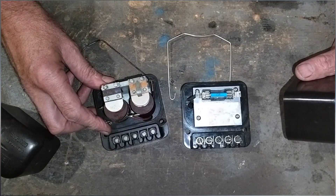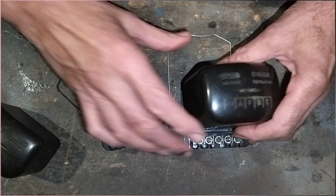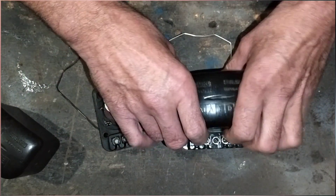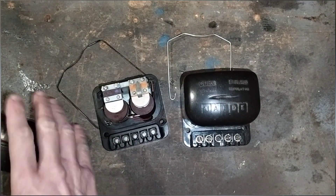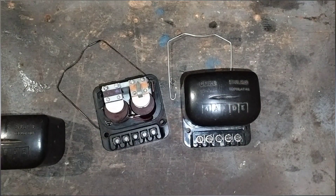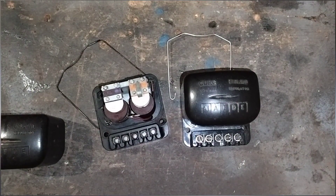We found melted plastic and a burn mark inside the cheap reproduction unit. They're not made of very good plastic and they overheat. So don't buy a cheap voltage regulator — they're no good at all. Save your money. Either change to an alternator, or get one of these solid-state ones instead.